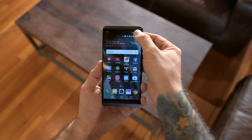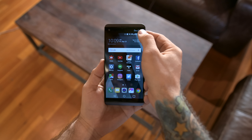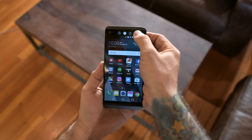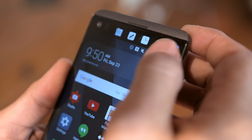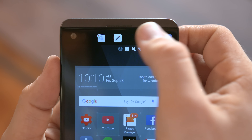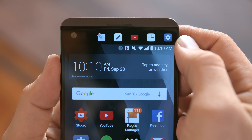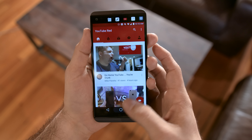You may have noticed the smaller secondary display at the top of the device. It was present on the V10 and it does the exact same thing here. It's cool but nothing necessary — it provides shortcuts to apps, shows notifications, and it's fully customizable, but I just don't think it's a necessary feature. It hasn't really provided a lot of benefit to me.